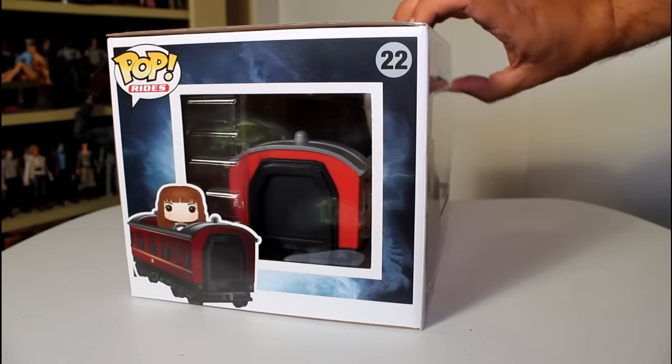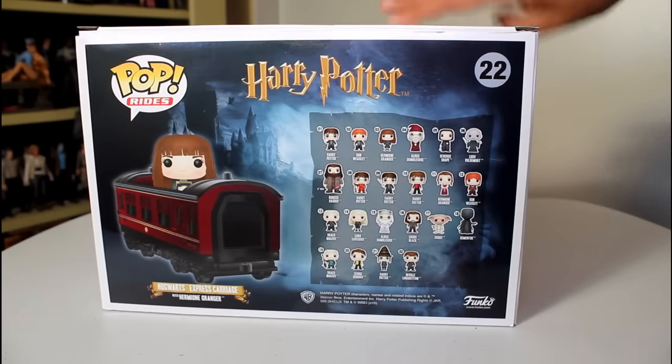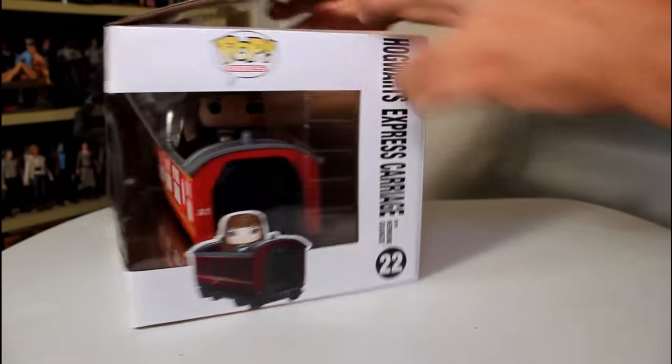Hey, this is John Carlos, and I'm here with a look at the Funko Pop Rides of the Hogwarts Express carriage with Hermione Granger.